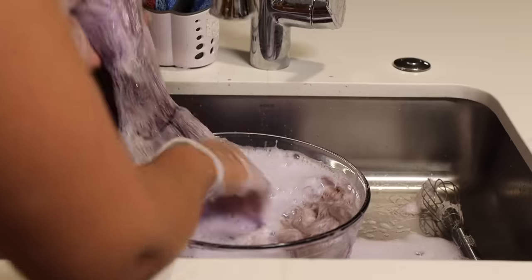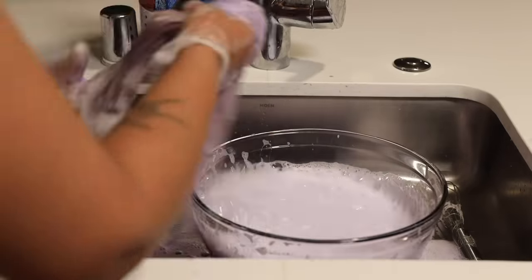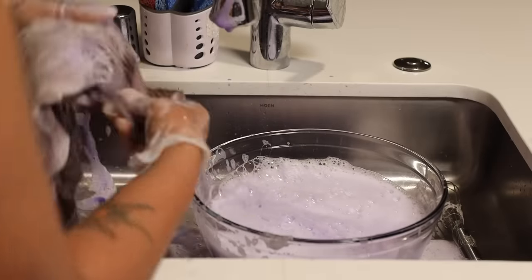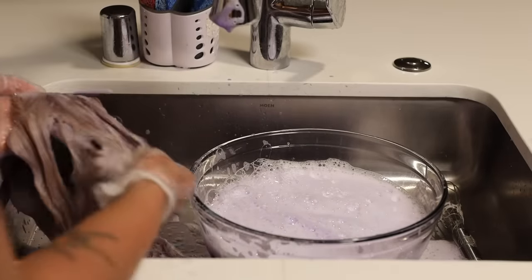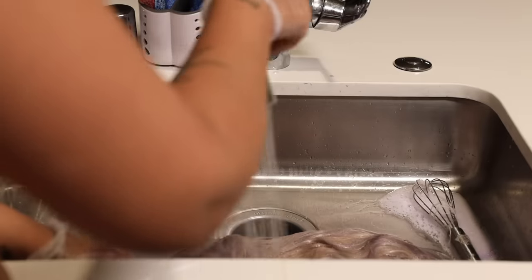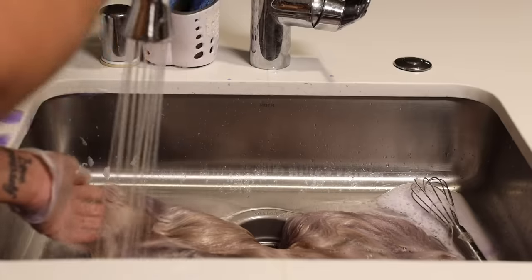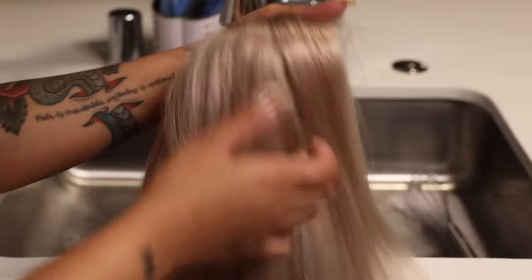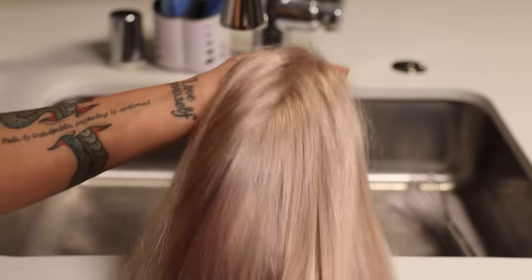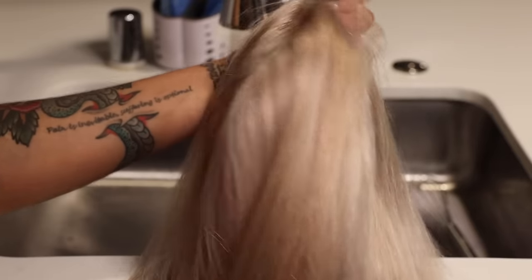I noticed that looks can be deceiving because the hair can look either light purple or too dark when wet. So I rinsed it all off — and I made a huge mess, by the way — and I blow dried the wig to get an idea of what I was working with and how much more I needed to tone it. It was pretty toned and I would love to wear this color on its own, but it wasn't white, so I went in and toned it a little more.